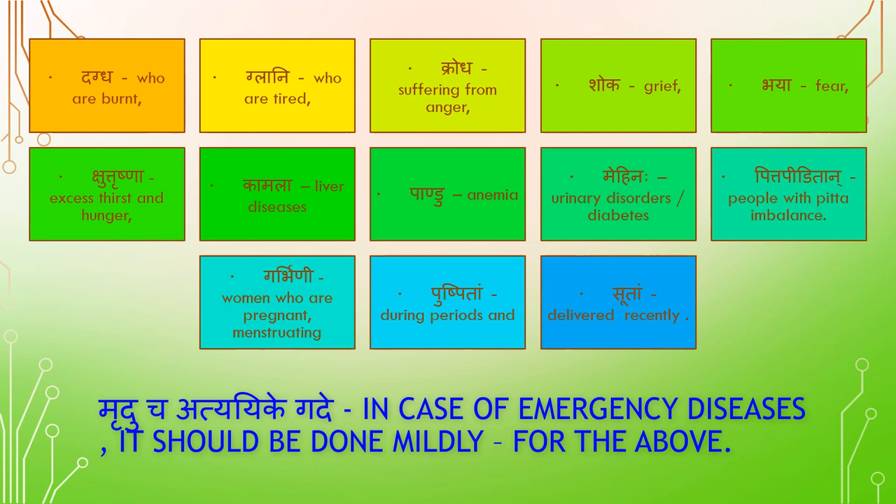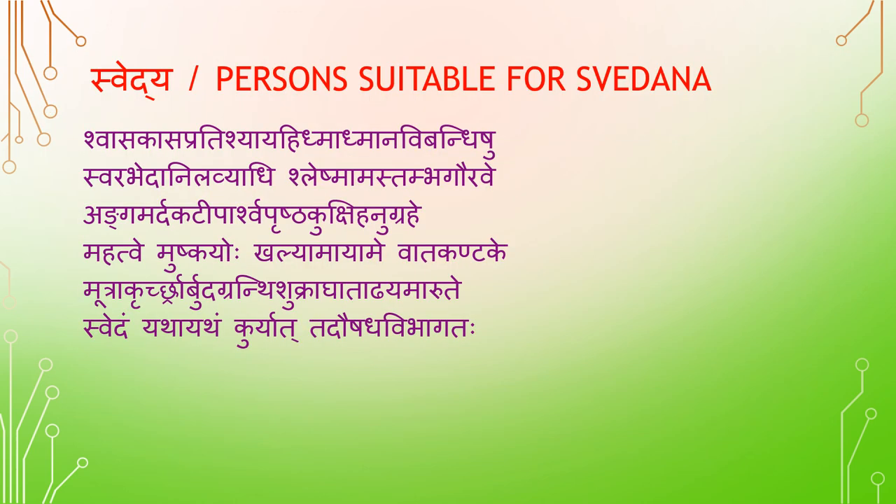Svetya — persons suitable for Svetana. Shwasa (dysnea), Kasa (cough), Pradishya (running nose), Hithma (hiccup), Admana (bloating), Vipandishu (constipation), Swarabheda (altered voice), Anilavyadi (Vata diseases), Sleshma (Kapha disease), Amastambha (stiffness), Gauravhi (heaviness). Angamardakadhi (body ache), Parshwa Prishtakukshi Hanu Graha (stiffness in lower back, flanks, back, abdomen and jaw). Mahatwemushkayoho (enlargement of scrotum), Galiyama Ayame (contraction), Vata Kandage (sprain), Mootra Kruchra (dysuria), Arbuda (malignant tumor/cancer), Grindhi (benign tumor), Shukrakada (obstruction to flow of semen and urine), Adhyamarudhe (stiffness). Swetam yadha yadam kuryad tadaushadh vipagadaha.